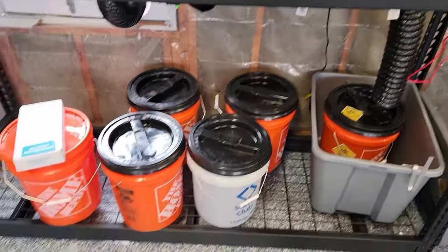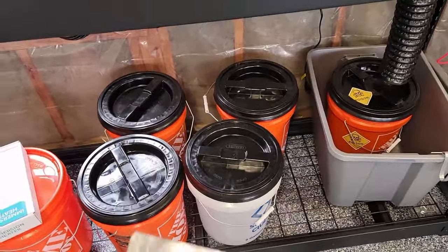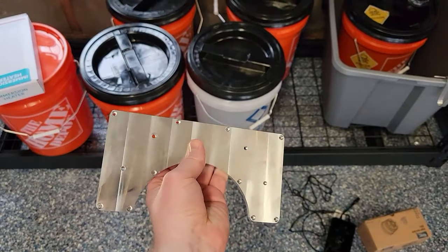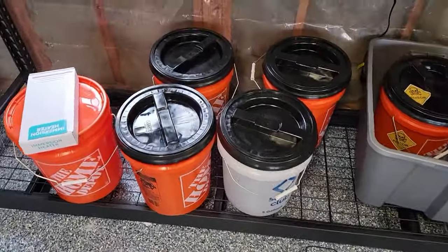Welcome back to Smith Coating and Design. What I have here is my anodizing setup. I'm going to attempt to anodize some aluminum, starting with the lid to the coolant manifold that we saw in the previous videos. Let's just sort of walk through it here.